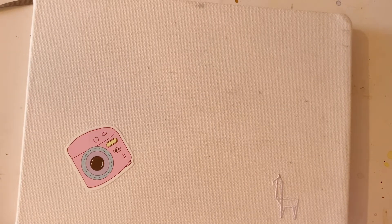By the way, this is an Etcher sketchbook, and it's a watercolor sketchbook. So everything in here will be watercolor.